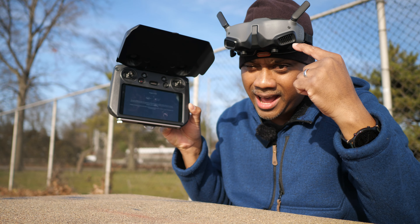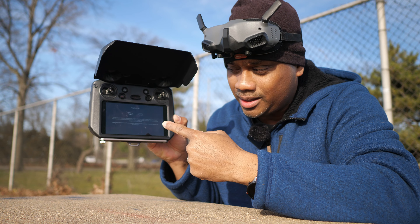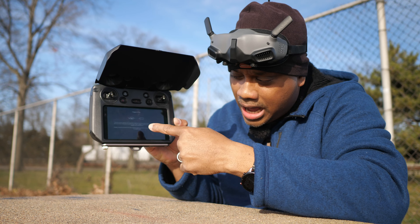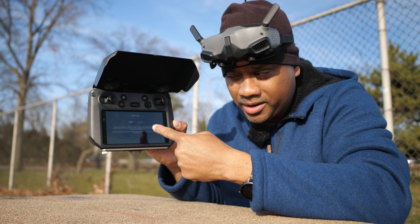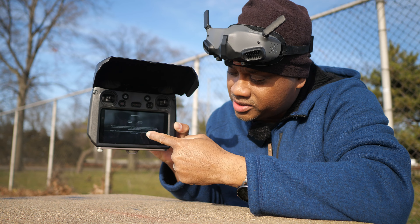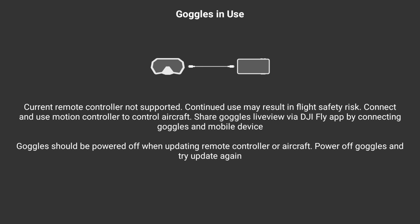Now what's the caveat, what's the trade-off? You won't have both the goggles and the screen view at the same time — it's either or. If you take your goggles off, automatically the screen will come on. If you turn your goggles on, automatically the screen will display a message that says 'Goggles in use.'